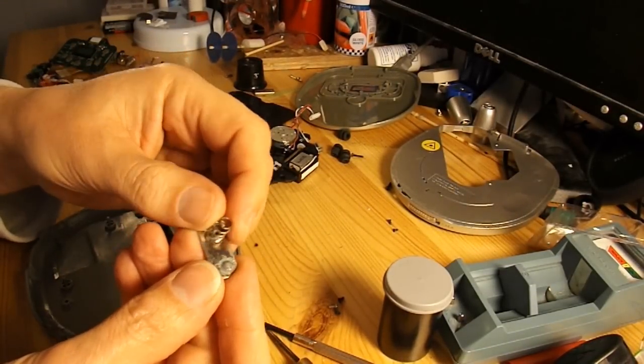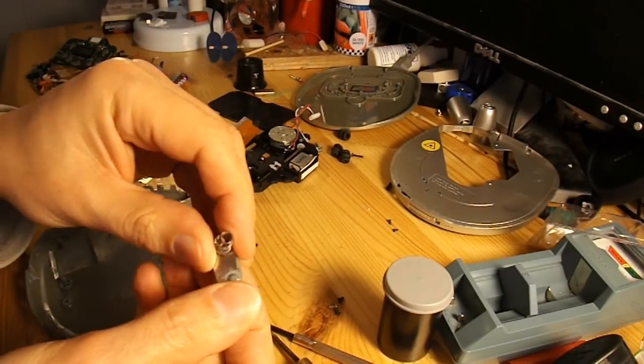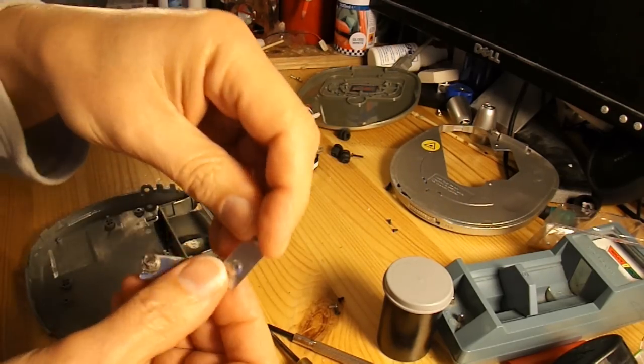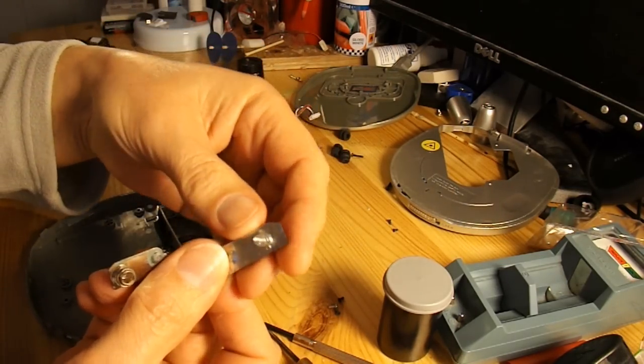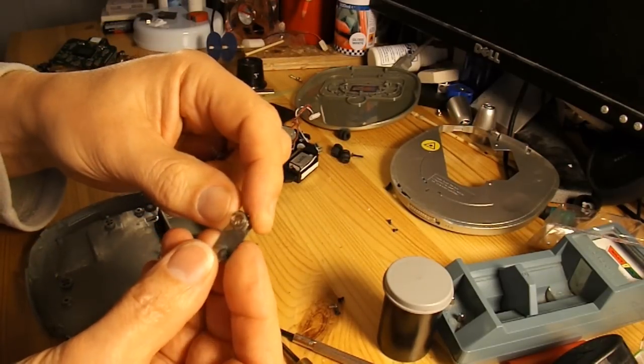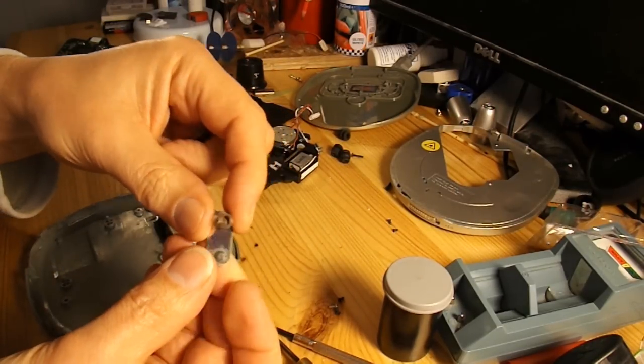I'm not sure if it's worth just trying to clean that off. I might try that just to get it to work. Alternatively I could cut up that piece that I've taken off another one. I'll clean this one up because I'm just going to get it working, and then take it apart again.